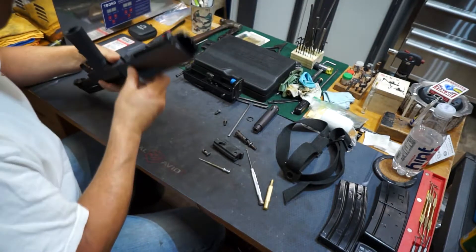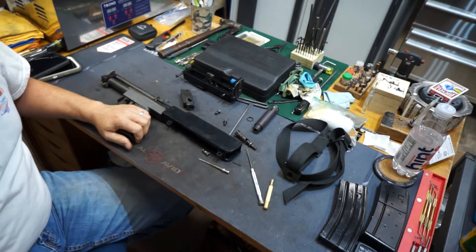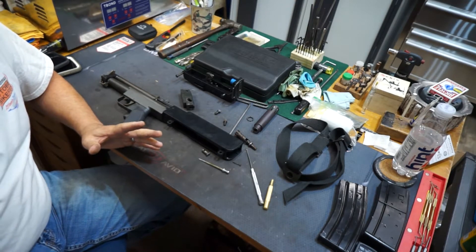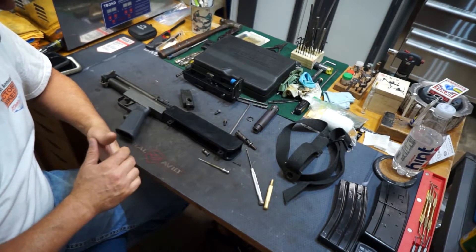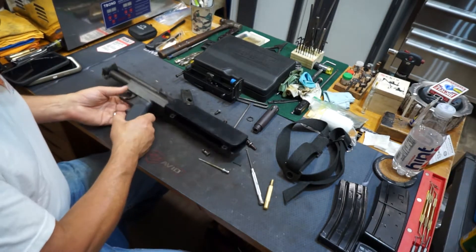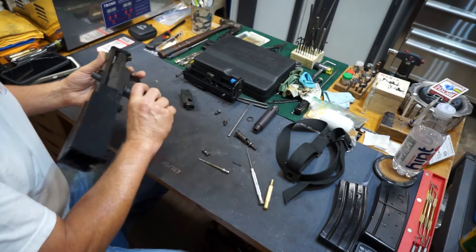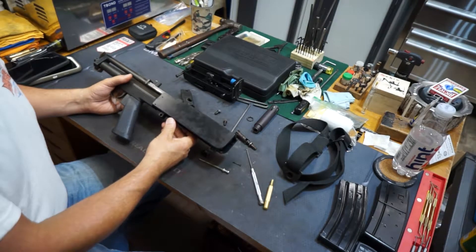I didn't mention this in the other video, but this is like the second or third design of a bullpup. It's my understanding that the English tried doing one in the early 1900s and it was never really super successful. And then this one came out, and it was really the beginning of the modern bullpup design.